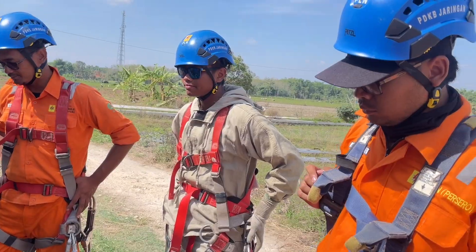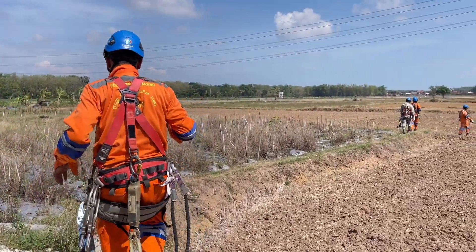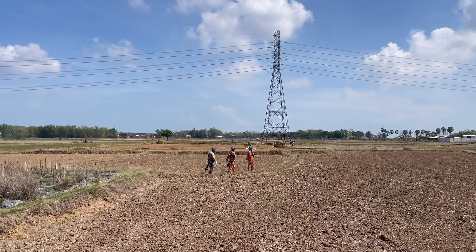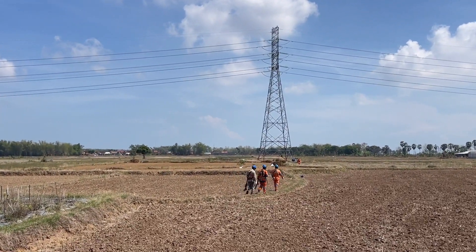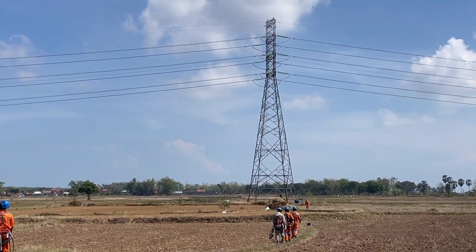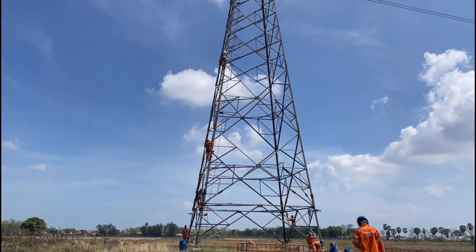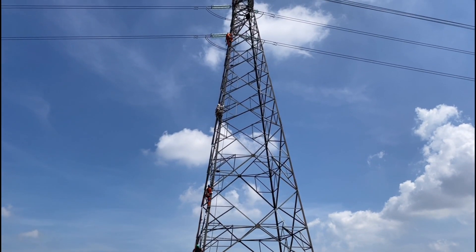In this video I will tell you how to fix hot spots on a 150 kV tension tower. Jumper connection hotspots occur when the jumper is loose or there is dirt on the jumper plate. Imperfect pressing on the deadend clamp can also cause hot spots. A lineman climbs to the top of the tower using safety equipment.